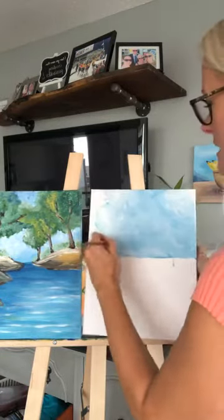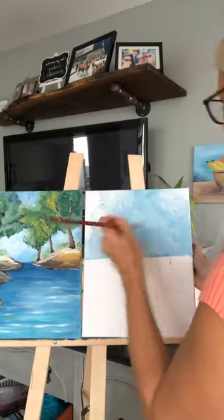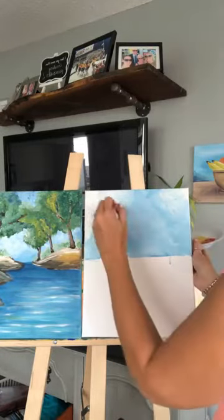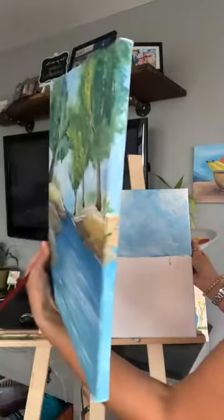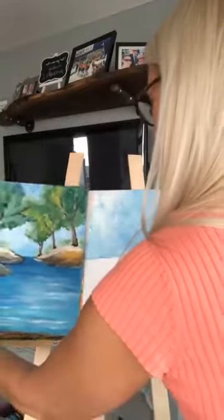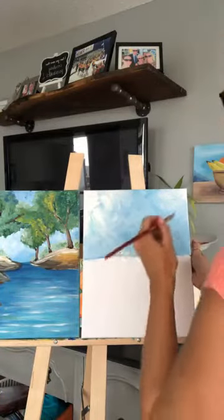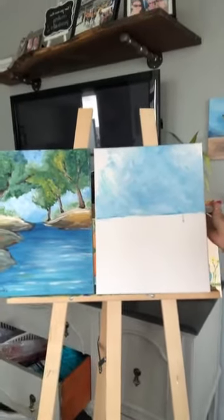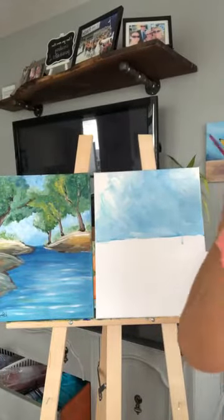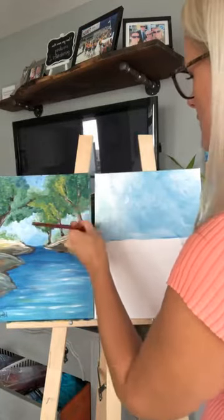I'm going to paint this whole thing including the sides, because I like to have my painting complete. If you look at this one, I do the edges so that when it hangs up on the wall, it looks nice. Sometimes I might add a little bit of water to my paint, because if the paint is going on a little dry, I've got a cup of water and I can use that to kind of blend the paints in a little bit.